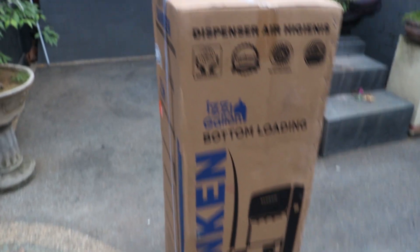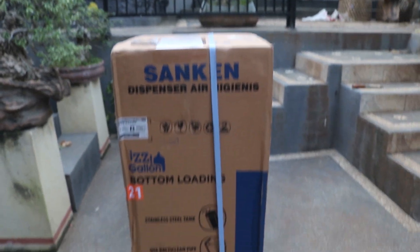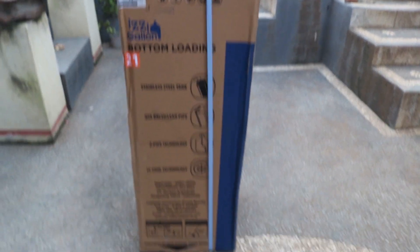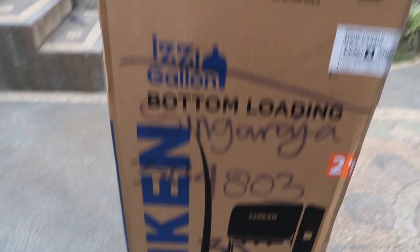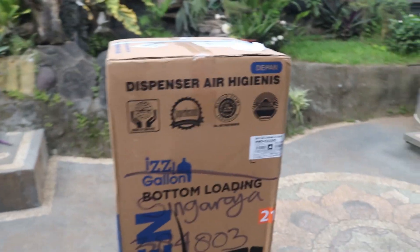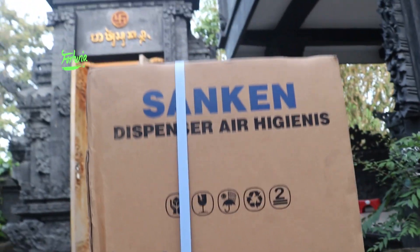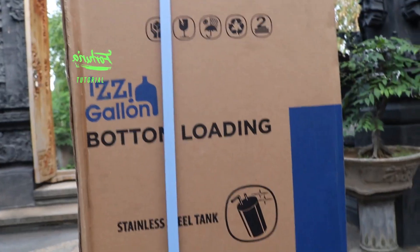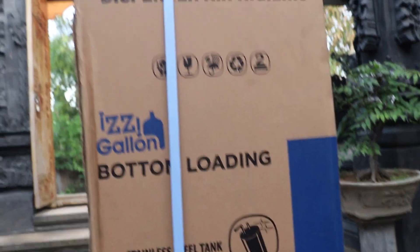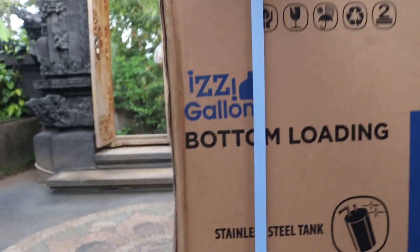Kira-kira ini penampakan paket dari Sunken. Ini saya beli di Tokopedia guys, ini pakai punya kakak saya. Ini adalah dispenser guys, dispenser air merek Sunken. Ini sudah disponsori guys, saya hanya melakukan proses unboxing dari alat ini. Apakah worth it untuk kalian atau tidak? Kita simak videonya guys.